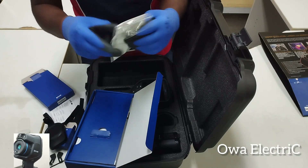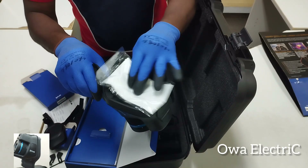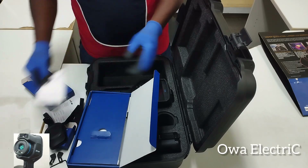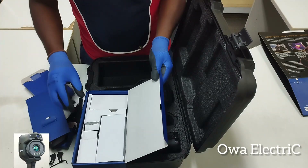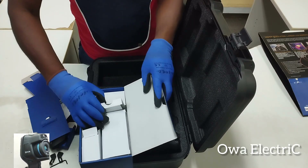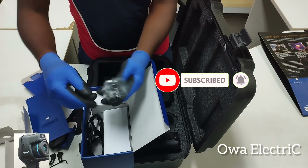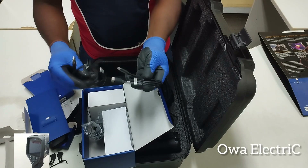We have a lens cleaner — you can use this to clean the face or the lens of the camera. And we also have a USB cable.